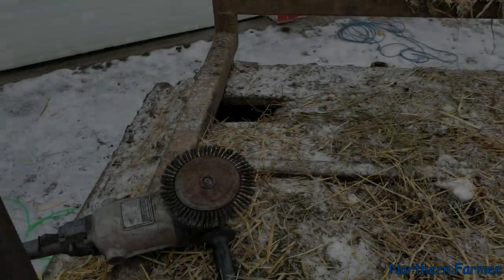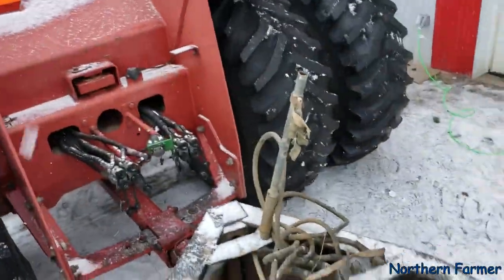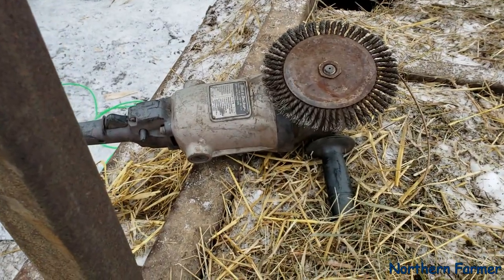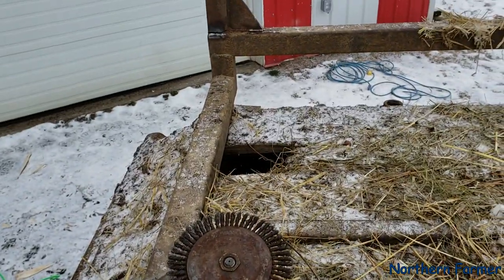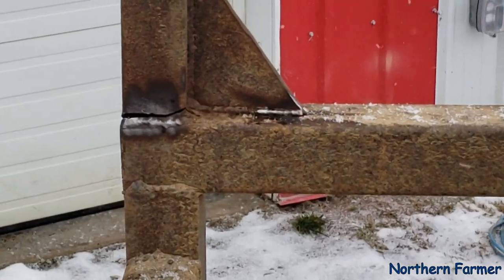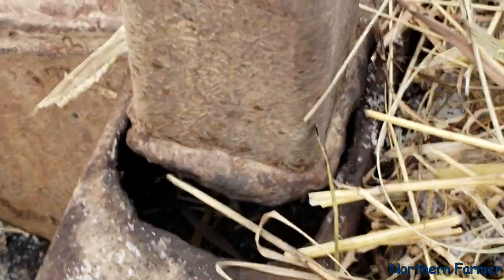I'm on the high boy here, got it parked by the shop. Broke out my old trusty black and decker wire wheel grinder to grind out some of these welds that have cracked. This one here has been broke for a while — there's a big hole there now.